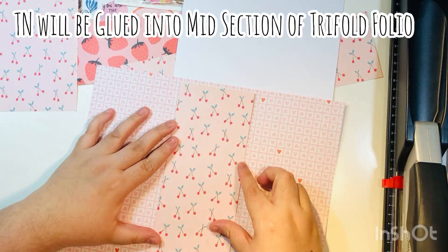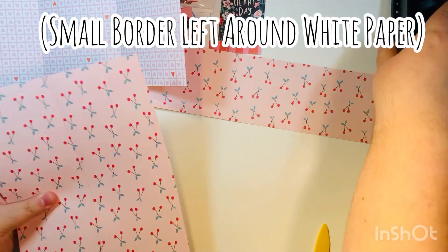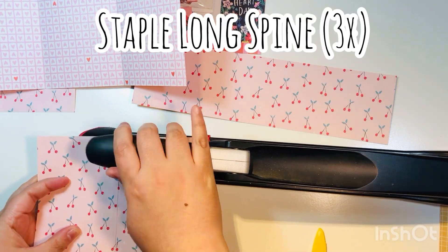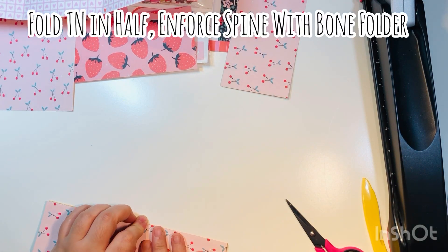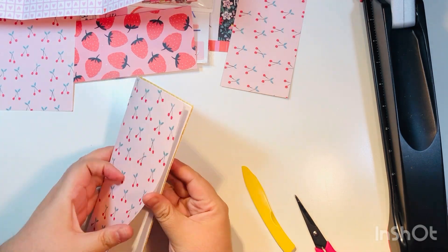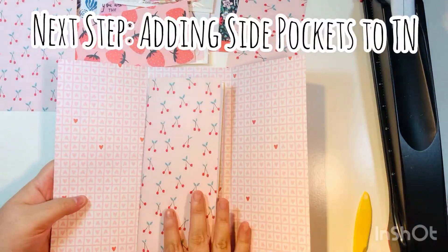Fold your TN in half, then add your white paper inside. Now staple it with the long-arm stapler — set it to three and five-eighths, which is the middle section of the TN where you have your center lines. Then fold in half and reinforce the spine with a bone folder. Just like that, you've got your quick and easy TN.